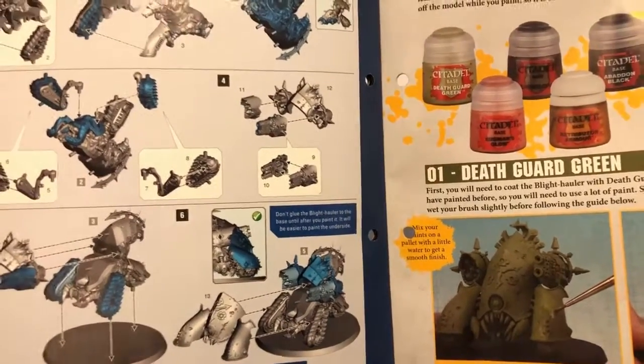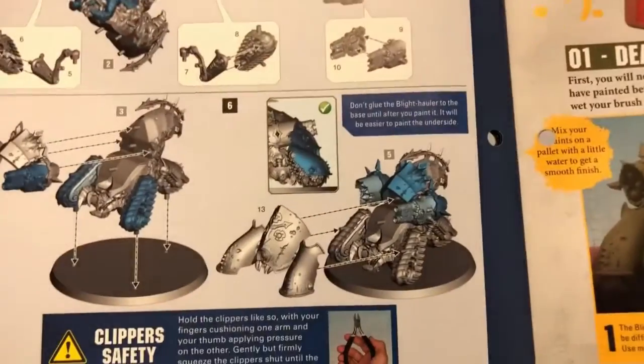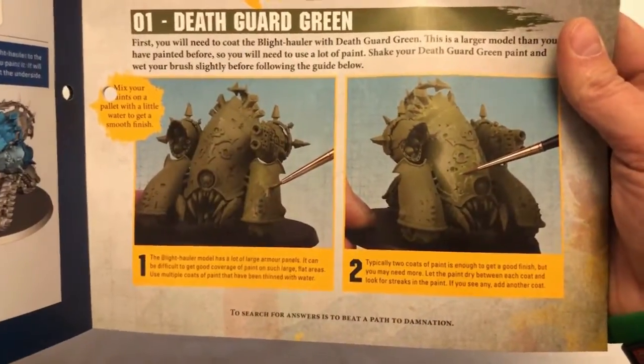You may want to do a dry fit if you're going to glue it — you may want to dry fit it first. But just go for it and you will end up with a super cute Blight Hauler to unleash upon the Ultramarines.